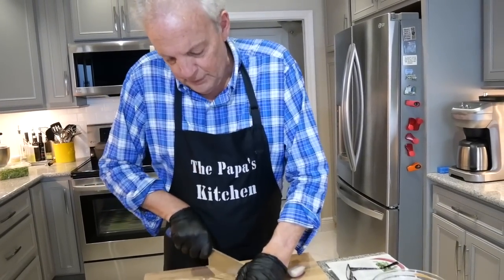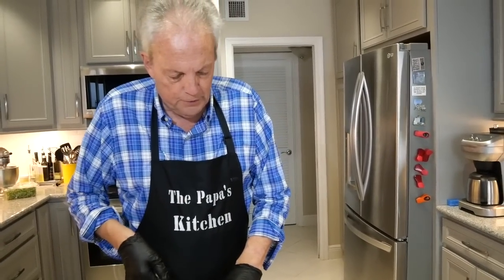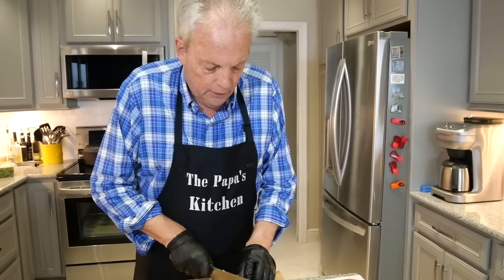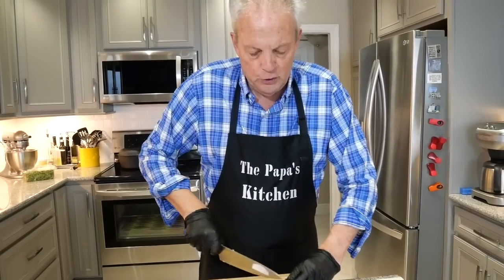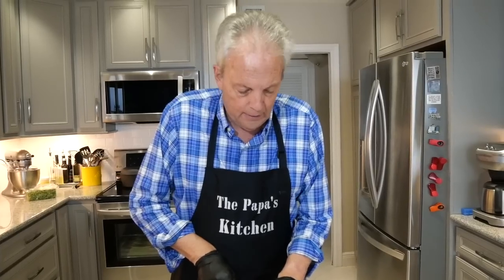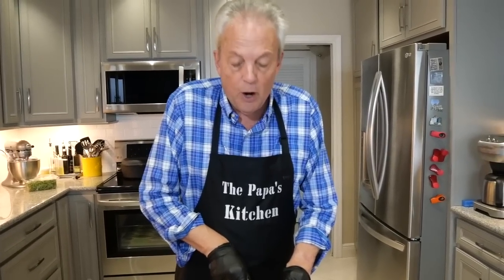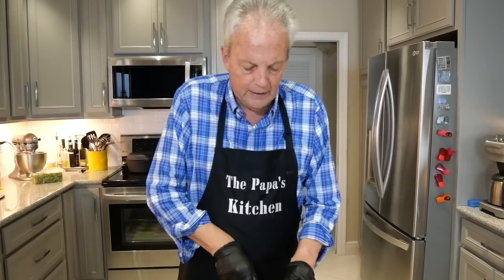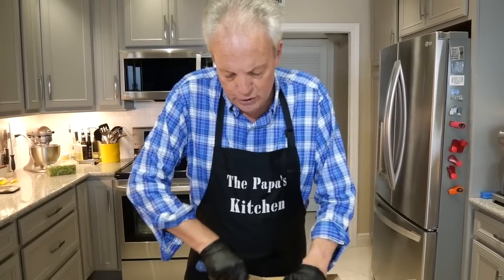I eat just about everything except lamb. These are going to be good. The plum pairing — if you look in recipes you can find pork matched with apples, apricots, plums, just about every fruit. Professional cooks are always matching pork with fruit because it just seems to take on certain flavors and people really enjoy them. So I'm getting my shallots nicely minced up.